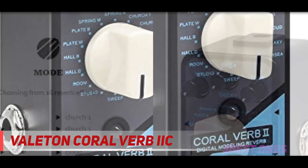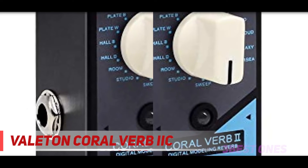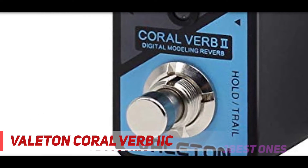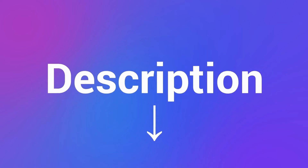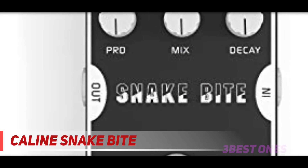To turn on the trail effect, you simply hold down the foot switch so that the reverb doesn't cut out abruptly when the pedal is bypassed. There's also an LED light which makes it easy to see if the pedal is on or off. Check out the description for more information and the latest price.